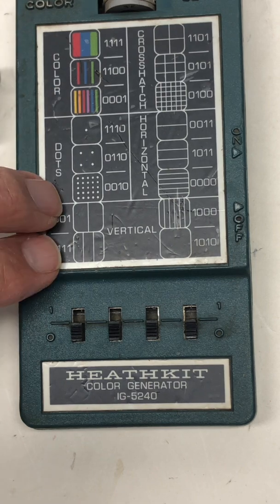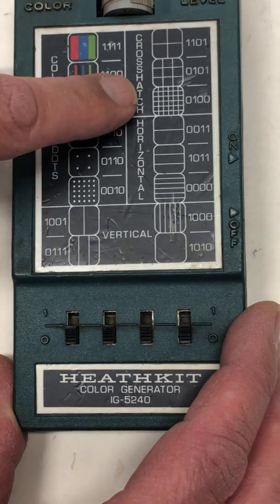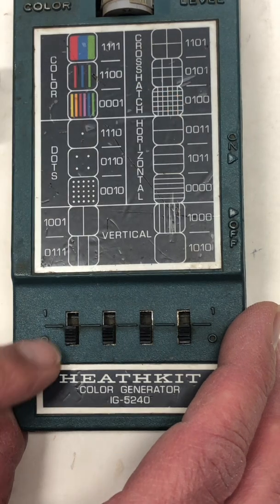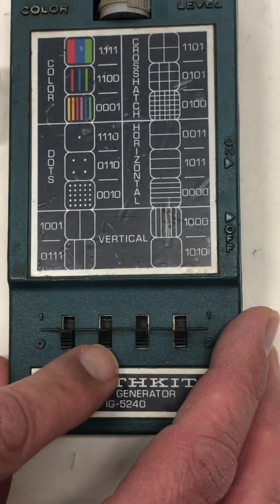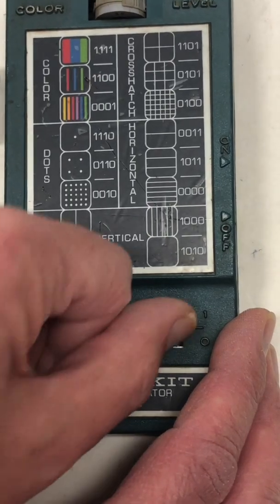Three are color; the rest are black and white patterns of dots and lines. So if you want to test to see if you can get a crosshatch, you do 0, 1, 1, 0. If I had color I could test it at 1, 1, 1, 1.